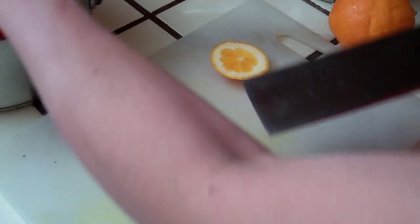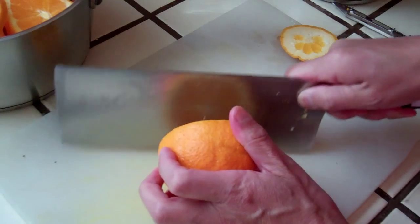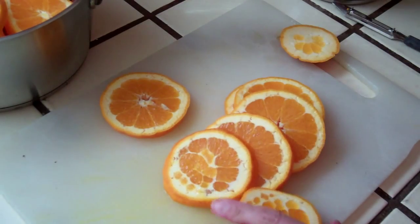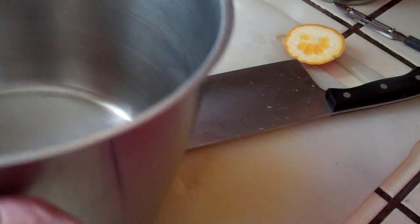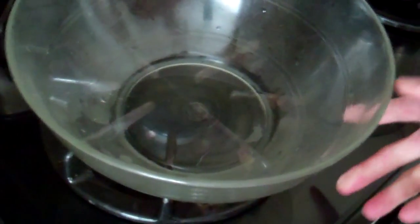Do not cut it too thin. I have no idea yet — maybe this part is too small. It looks too small — no problem, we can use a larger one. Put it in here and now we start to boil it. You can put some water, and according to the recipe, you put some water in it.